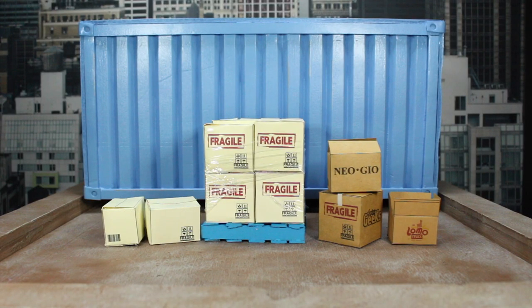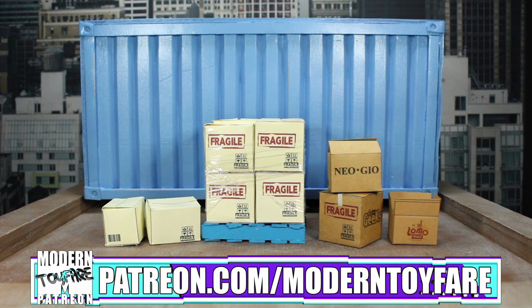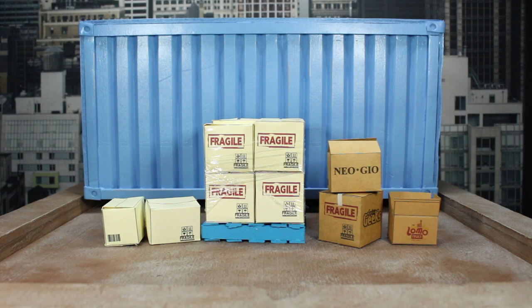If you enjoyed this video please make sure to like and subscribe. If you'd like to help support the channel, head over to patreon.com/moderntoyFair where we have several tiers of rewards — from making suggestions for the podcast, to getting prints of the photos from reviews, to joining our weekly live stream. The link will be in the description below. Also check out Instagram, Twitter, and TikTok at Modern Toy Fair for all the photos and other content we post. Hopefully see you next week — same toy time, same toy fair channel. Thank you for watching.